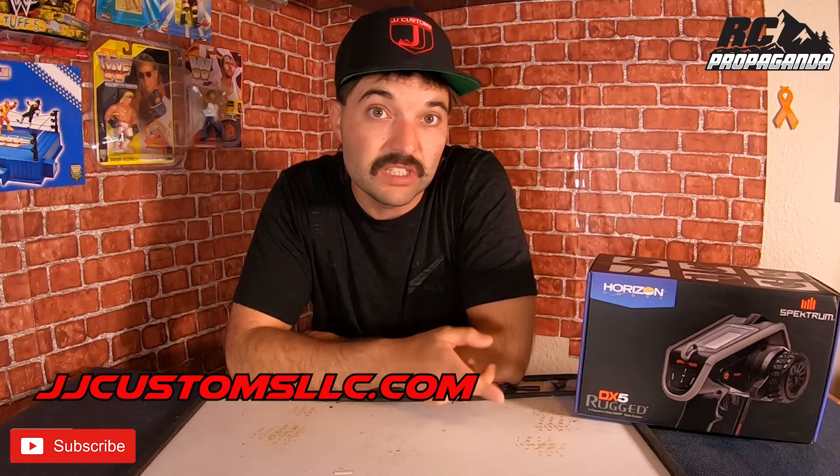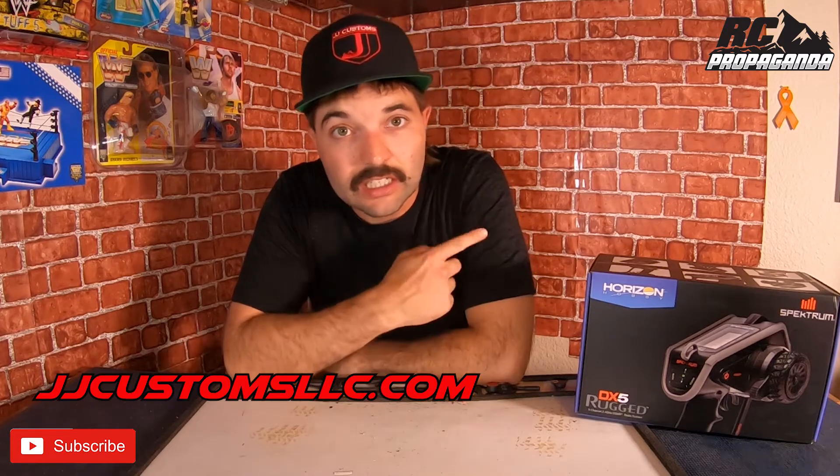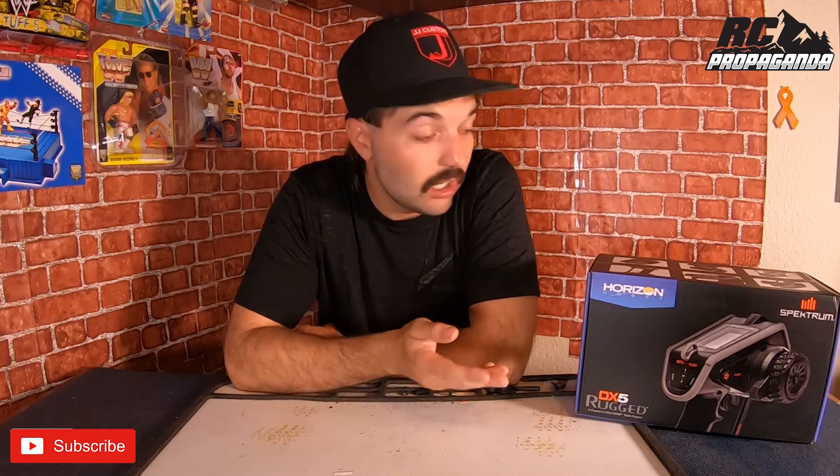He took care of everything, so huge shout out to him. I really recommend him — if you need any parts for the hobby, you're still supporting a local hobby shop. You can order through his website at JJ Customs LLC dot com. I'll put a link on the screen and in the description. All I did was send him the radio and he shipped it right back to me at no cost.